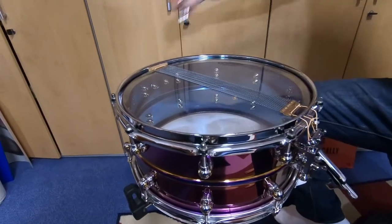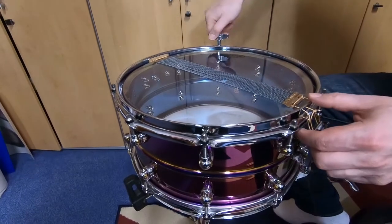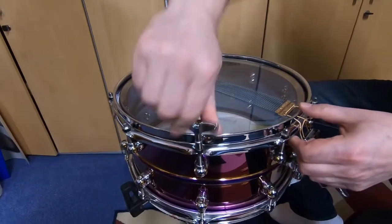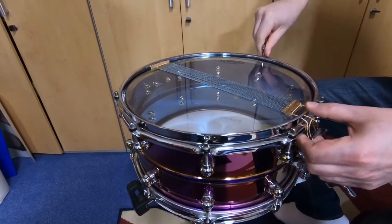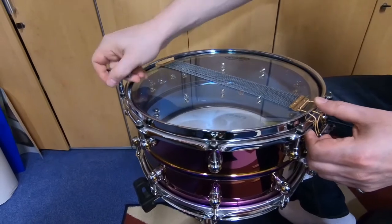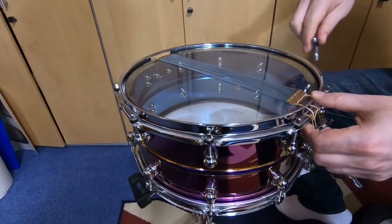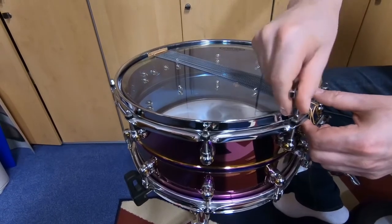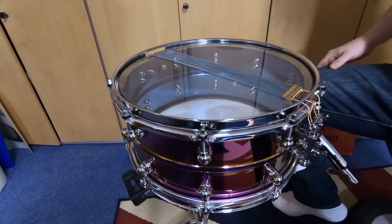As you can hear, it's starting to make little clicking noises, which means the drum head is sitting down properly. He's now going to add one full turn on each screw and then the drum will sit properly. That's what he's doing now.